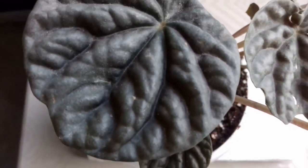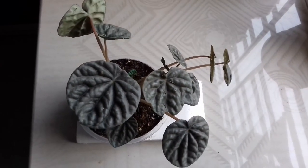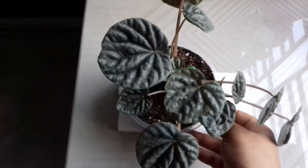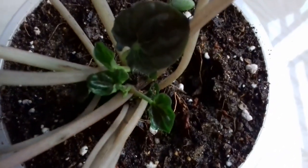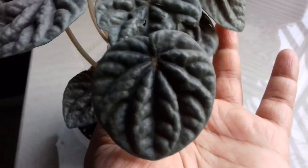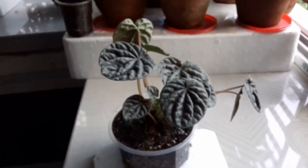Moving towards our medium care plants — you can see this is a variety of Peperomia. This variety is known as silver rippled Peperomia, also known as Peperomia caperata. These plants are native to the Brazilian rainforest. The leaves are green in color but they are so wrinkled that they appear in silver-purple shades. This plant also cost me 100 rupees. Its soil mixture and care tips video is also coming soon, so stay tuned to my channel.